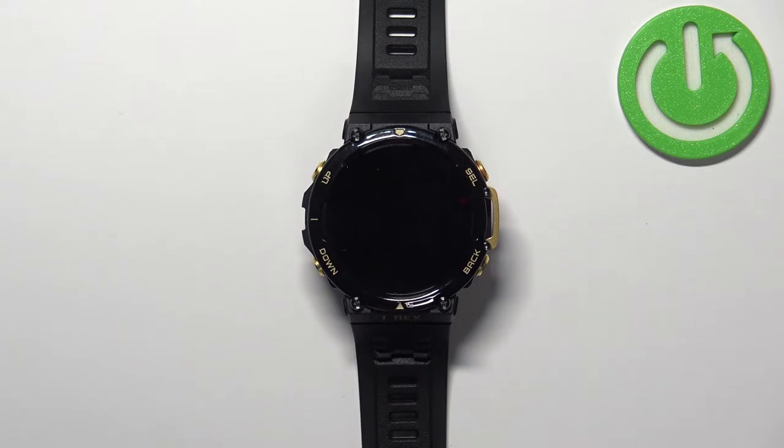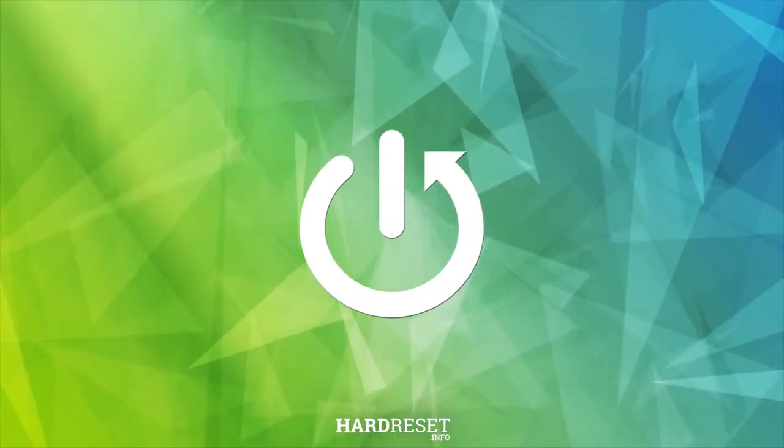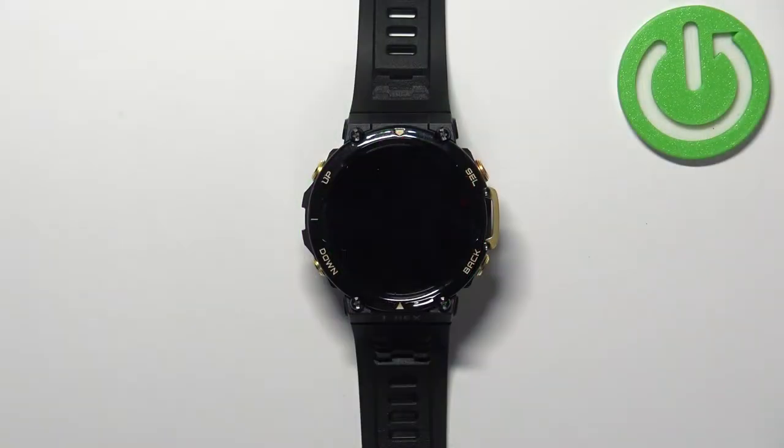In front of me I have the Amazfit T-Rex 2, and I'm going to show you how to enable and how to disable the theater mode on this watch. First, we need to wake up the screen on our watch.